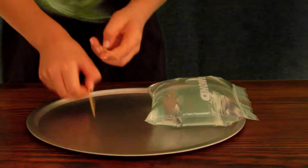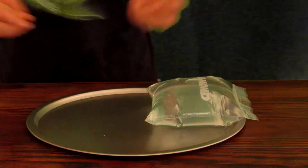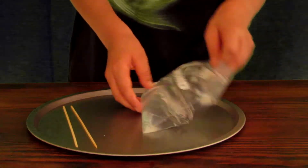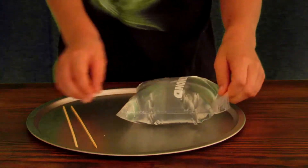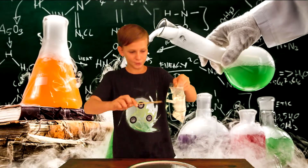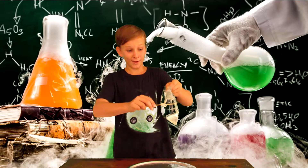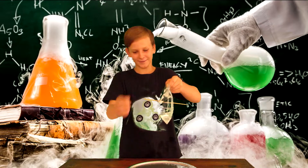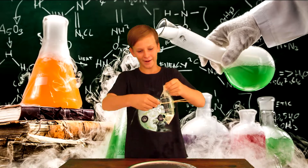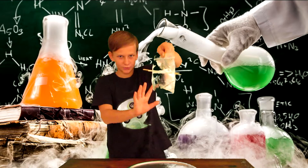Number two: leak-proof bag. You will need an object that is really sharp like a stick or a pencil — I'm just gonna use two of these skewers, you can use as many as you want. You also need a ziplock bag completely filled with water. Hold it up in the air and poke whatever sharp object you have through the middle. Check that out — it just pokes through without a leak, no water at all.